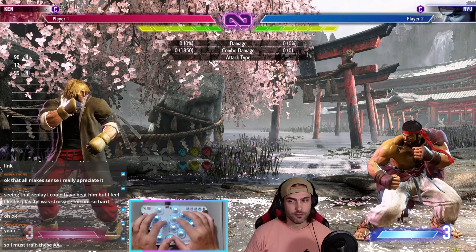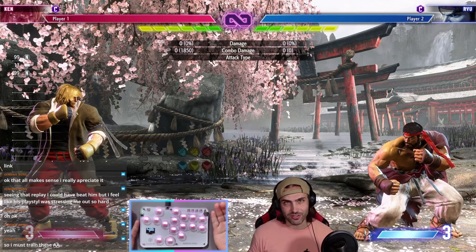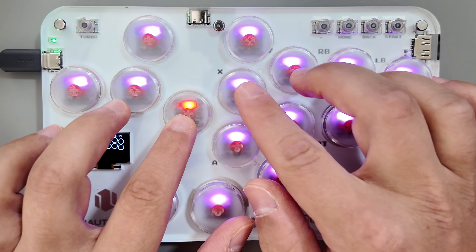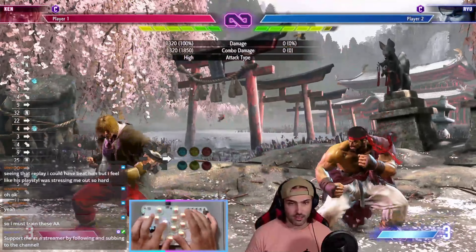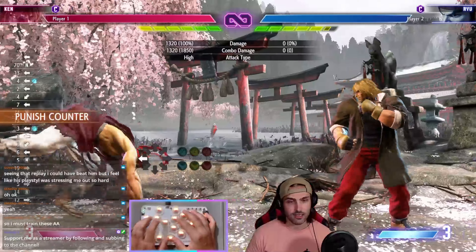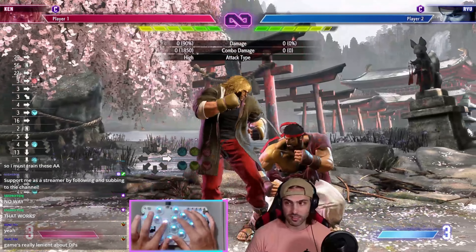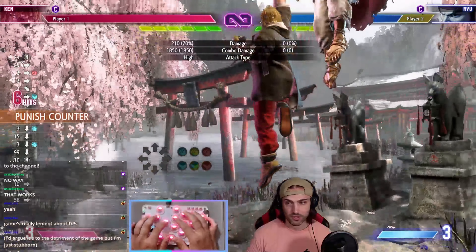Then there are some other inputs you can do from standing which kind of use SOCD cleaning options — which is kind of why everyone plays leverless or hitbox, right? You can push forward, then down, don't let go of forward, then forward again, release down, and then push punch. And you get this. The great thing is it's really easy to react to neutral like this. And if you struggle with getting shoryukens off lights — like standing light into shoryuken — all you have to do is tap down, release down, then push your hard punch shoryuken. Just like that.